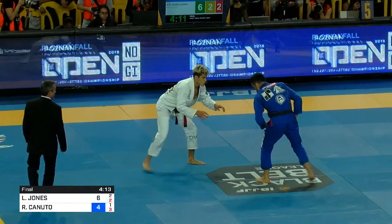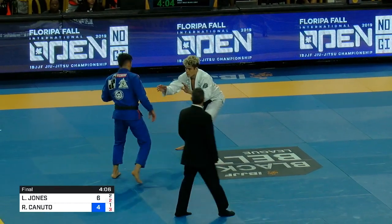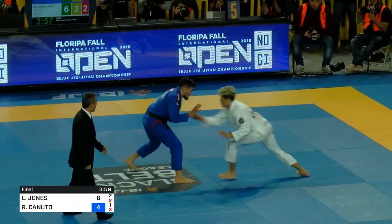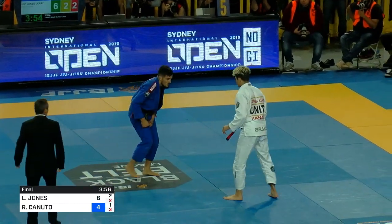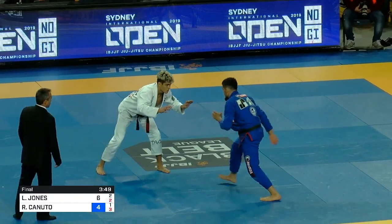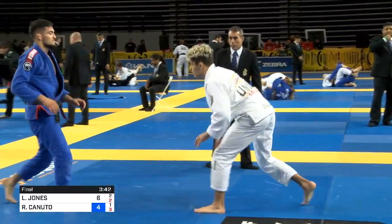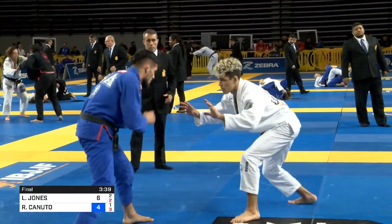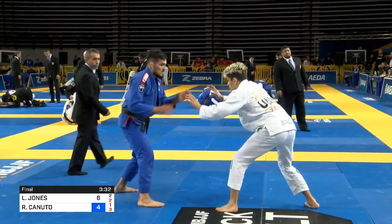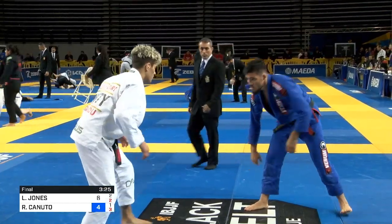They're not going to give four points because Canuto got the second hook in once they were already in the yellow zone. He got that inside leg position and came out behind. Correct me if I'm wrong — anything that happens in the yellow zone is only going to be an advantage unless it's a submission locked in. If you take them down and they land on the yellow, it's an advantage; they have to land in bounds to get the points, unless you're fleeing. So Levi locked in the back control with hooks in the yellow — he got the advantage, and Canuto got a penalty for fleeing.